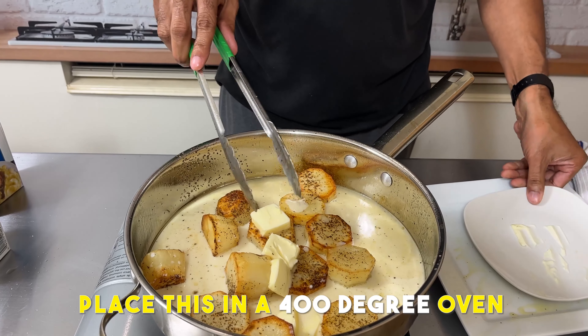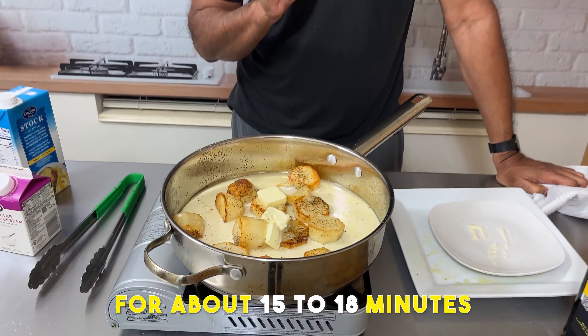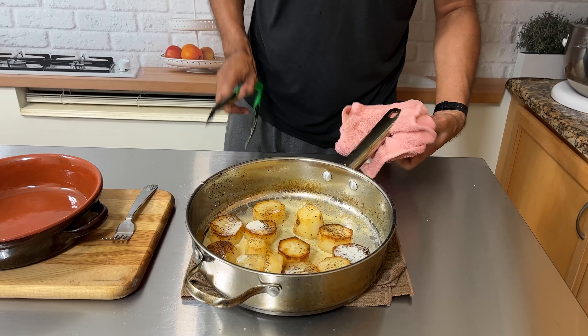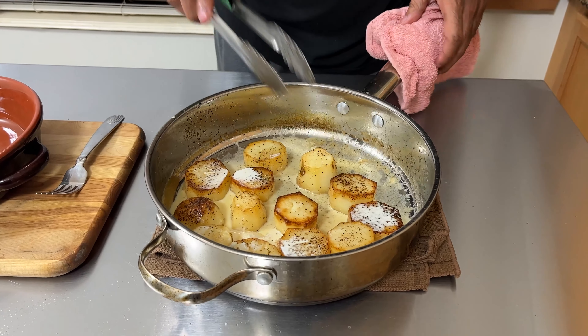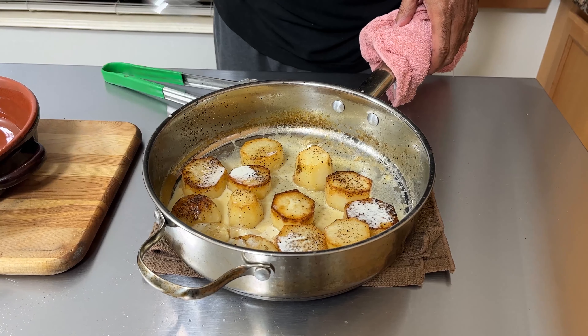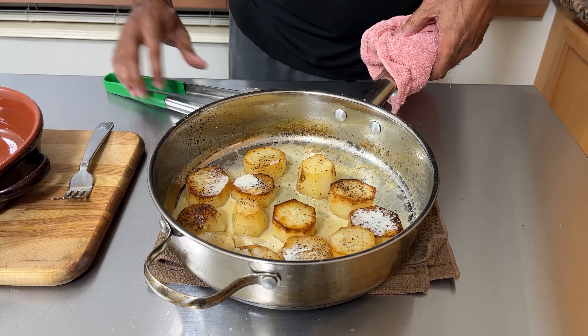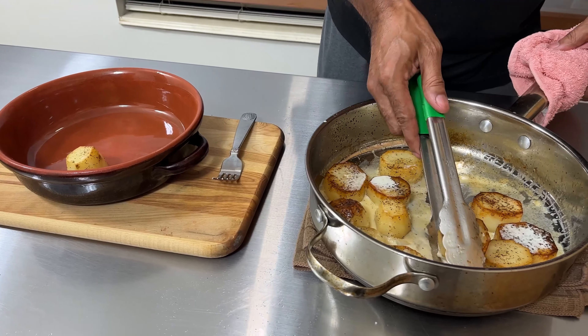We're going to place this in a 400-degree oven for about 15 to 18 minutes. We've pulled these out of the oven — they were in for about 16 minutes. Basically all you have to do is check and see if they're fork tender. As you can see, yes, very much so. So we're going to get a bowl or your serving dish.